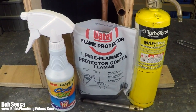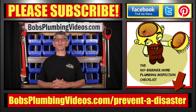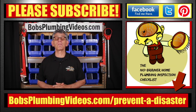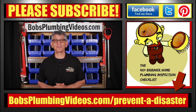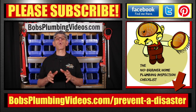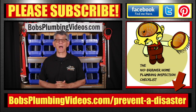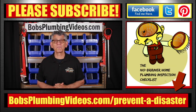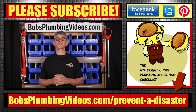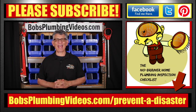So folks, how would you have handled a job like that? I always love to learn new techniques — some of the best secrets come from my subscribers. Leave your comments down below. If you haven't already subscribed to my channel, please consider subscribing. If you haven't checked out the no-brainer home plumbing inspection checklist where I walk you room by room and point out potential plumbing disasters, you can check that out in the link below or the cards up above. Don't forget to get over to bobsplumbingvideos.com and get your free seven secrets — the seven things you shouldn't have to pay a plumber to do. Thank you guys for stopping by. It's my honor to be of service to you. I will see you next time. Stay well and happy plumbing.